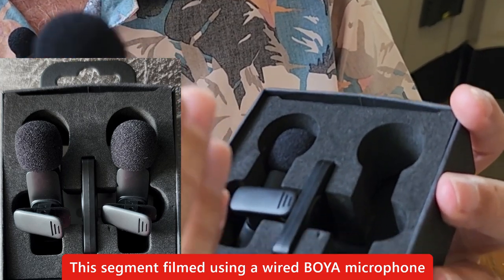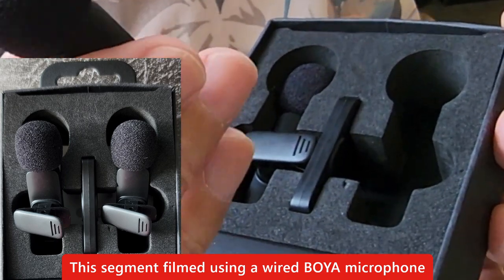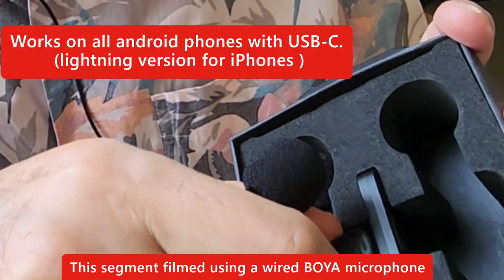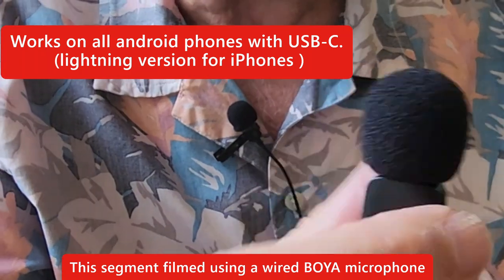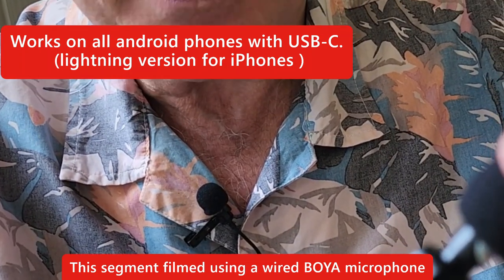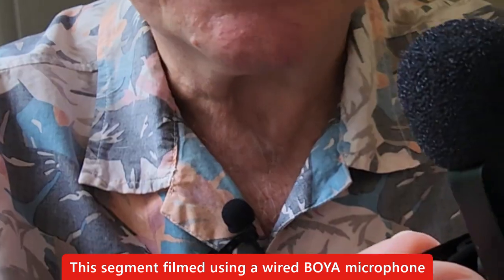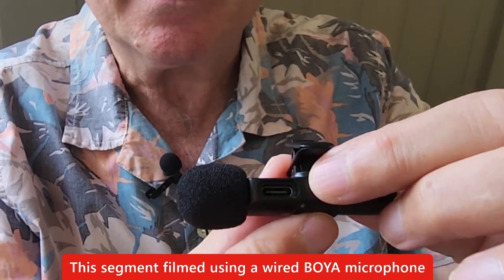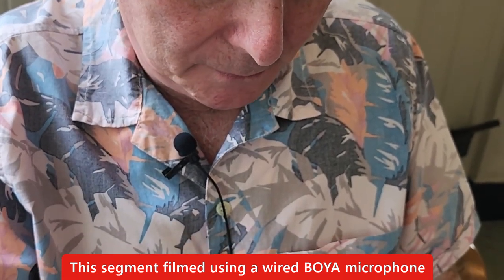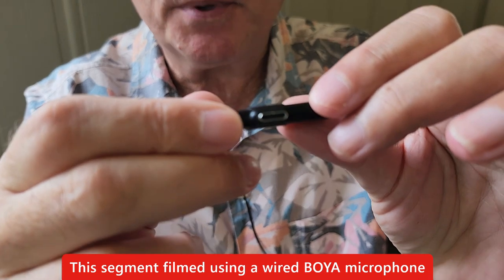Having two microphones is ideal - you can use one for normal videos including YouTube, live, TikTok, home videos, all that kind of stuff. If you want to do interviews, you use the second one as well. It's very light, very simple, with a nice little clip. The wind protector comes off easily. It has a claimed range of about 20 to 30 meters, built-in noise suppression, and charges via USB-C. That main receiver part is plug and play USB-C.